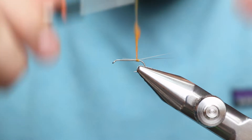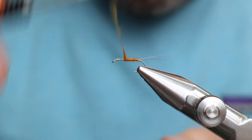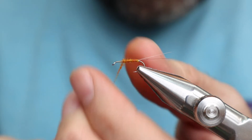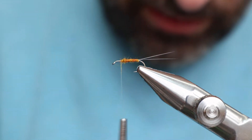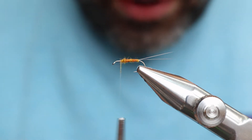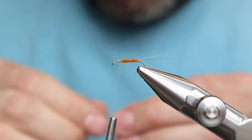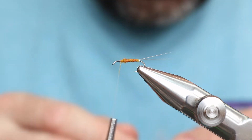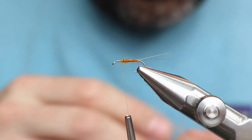Now we're trying to keep this thin — that's the whole game here. We don't want to glob it on. I think we just need one more turn. He actually uses five CDC feathers when making two wings. Sounds a little crazy. It sort of works like how Dave Brandt does the wood duck wing where he doesn't cut the tip out — it just splits. You can't have three on one side and two on the other; that's not what's going to happen.